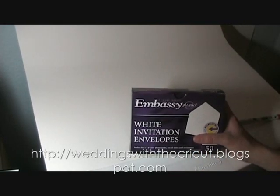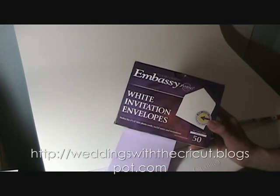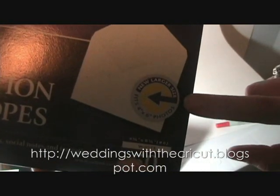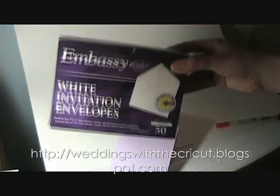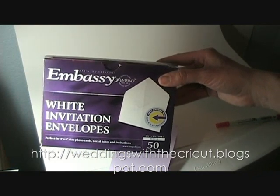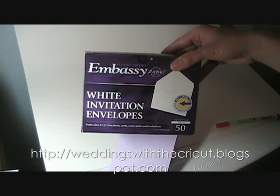I buy my envelopes for regular cards — not wedding invitations — at Walmart or Office Depot. These are embassy white invitation envelopes and they changed the size. They're no longer your standard A2 size — the new larger size fits four by six photos, so it's actually wider than the old envelopes used to be. I like these because if you make your cards four inches by six inches, you can fit three of them on a 12 by 12 sheet. You just cut four, four, and four, and that will make three cards. It saves you a little bit of money in the long run.